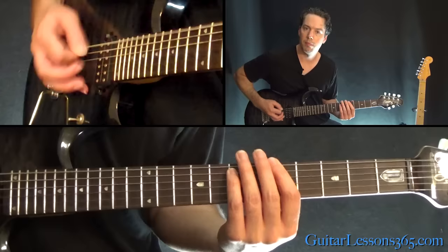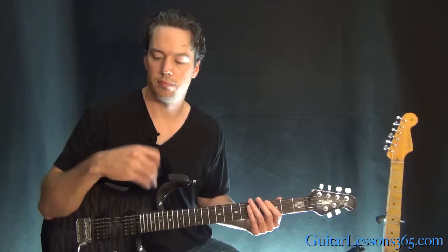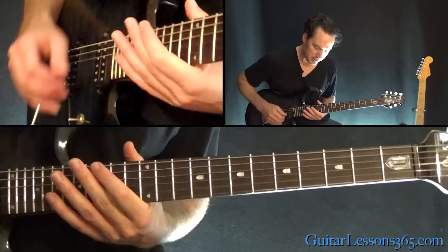So this riff at the one minute and 12 second mark is just a power chord at the fifth fret and then the third, just down up as fast as you can go, just muting it. Now over that, there's a little melody by Kirk Hammett.